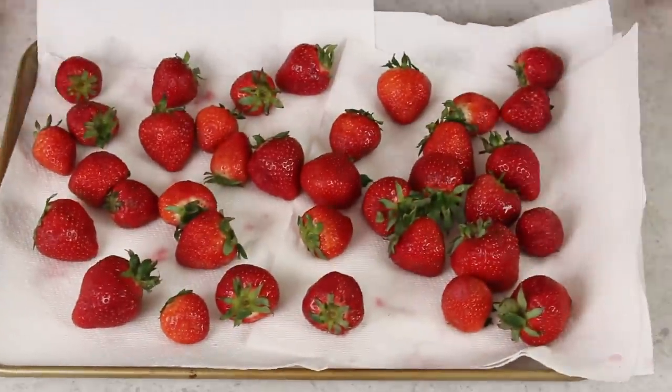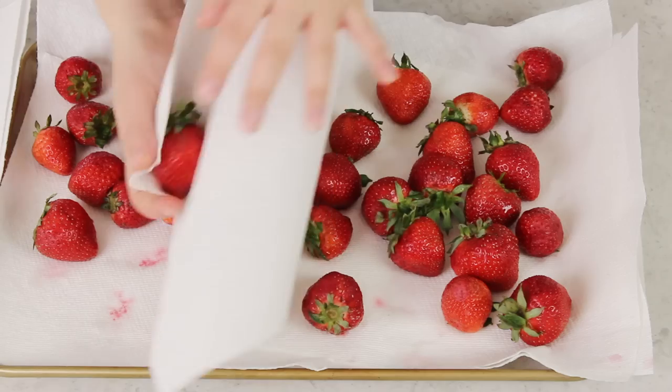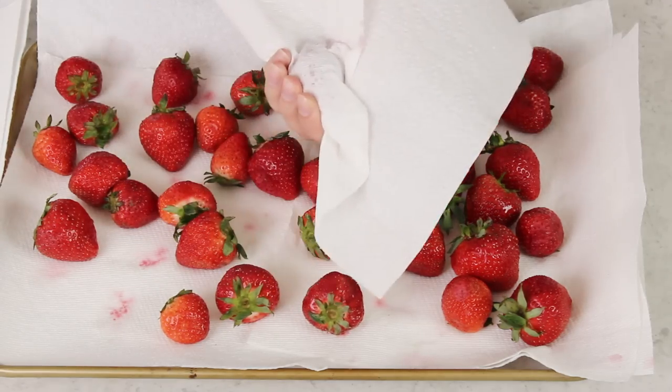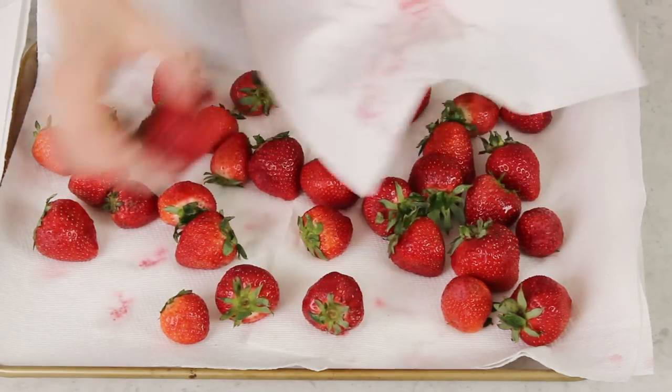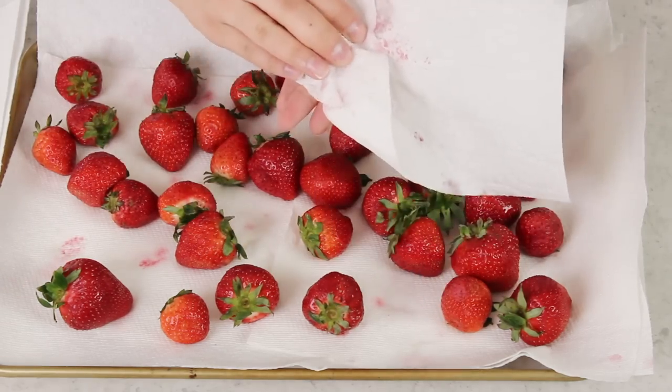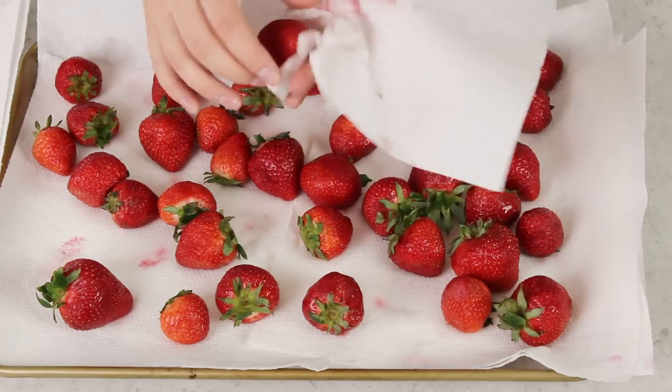The first thing we're going to need is two pounds of strawberries. You're going to want to make sure that you wash them really well and then place them on a baking sheet that you've lined with paper towels. Once you've washed your strawberries it's really important that you get them nice and dry — just pat them really well with additional paper towels. You want to get as much water as possible off the surface of the strawberries because any of that moisture can ultimately end up messing with our chocolate.